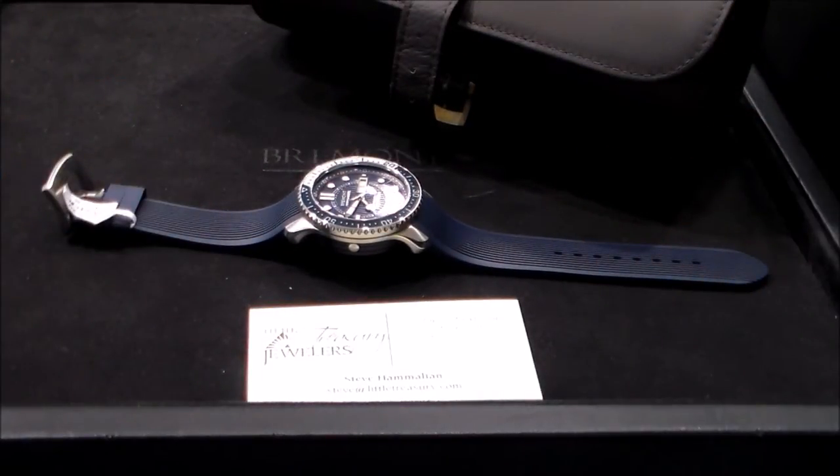This is a handsome watch that can definitely rival Breitling and Omega. It is extremely well-crafted — a watch that will last you a lifetime. Definitely take a look at this watch. Come down to Little Treasury Jewelers in Gambrills, Maryland, or find them on the web at www.littletreasury.com. This particular watch retails for $5,400.